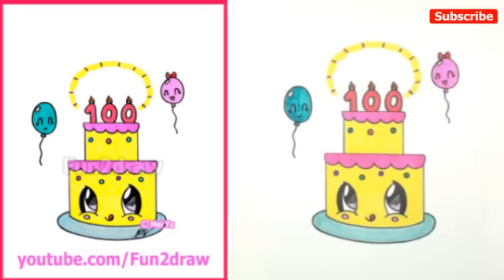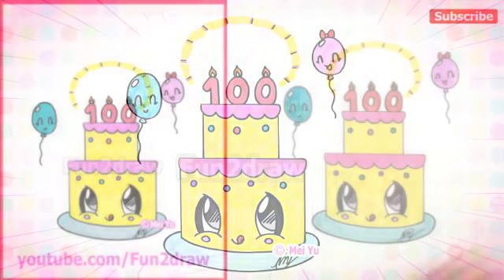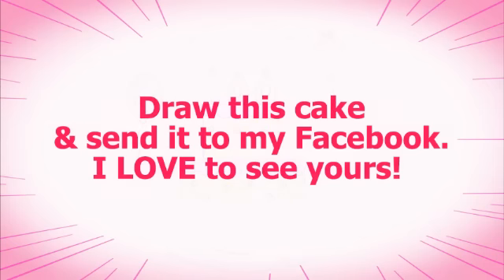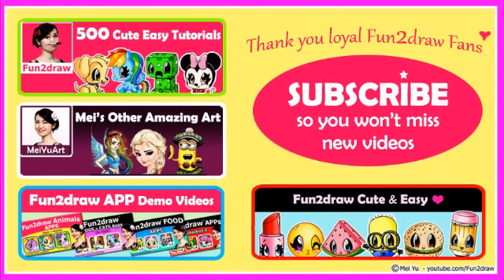I've planned many more cute and easy Fun2Draw videos for the future, so make sure to keep subscribed — I've got a few new videos every week. Keep drawing, everyone. Subscribe so you won't miss new fun videos every week. Thanks for watching, I'll see you next time.